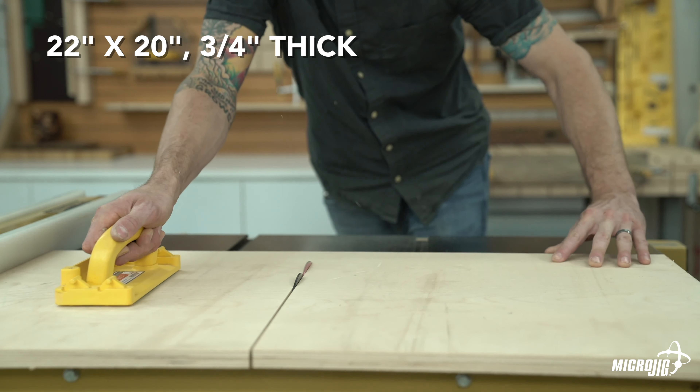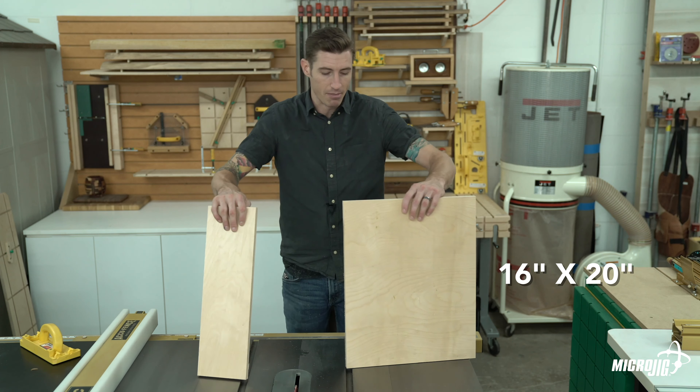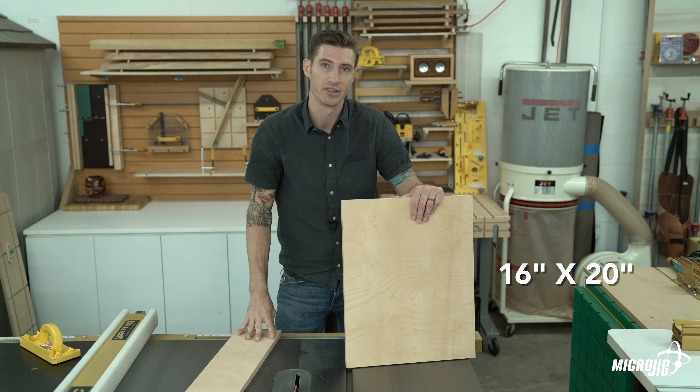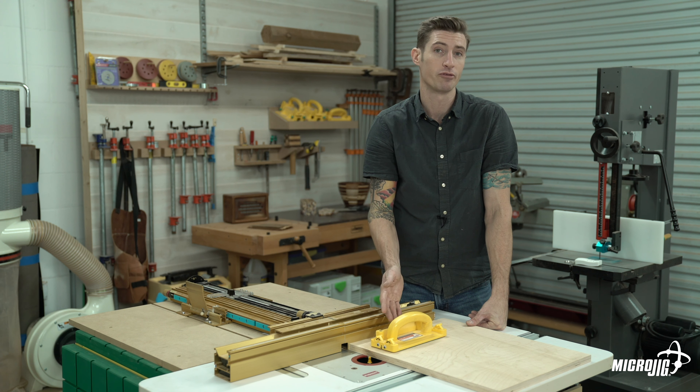Cut a piece of plywood 22 inches by 20 inches on the table saw. Next, in a single cut, cut the piece down to finish it at 16 by 20. So we have our 16 by 20 sled and our 20 inch long, 6 inch wide offcut which we're going to use later on to build the sled, so just set that aside.